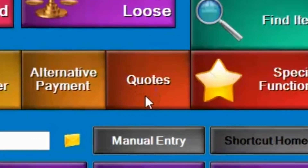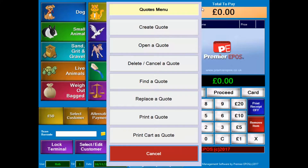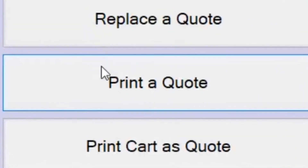So we go into our quotes menu. Once in the quotes menu, you can see all the options that you can actually do. We're going to go with print a quote.